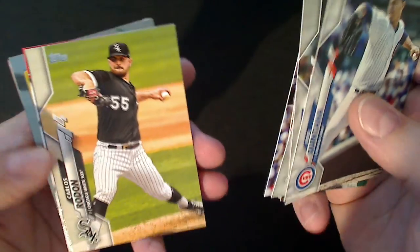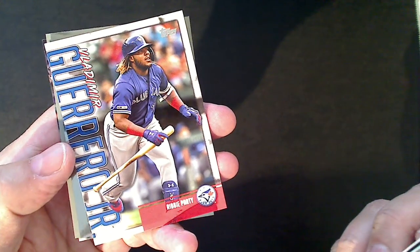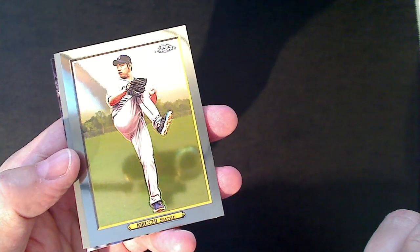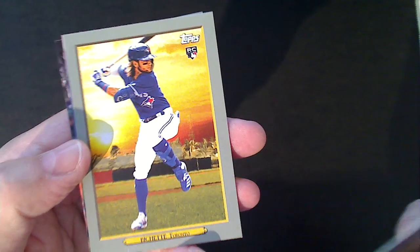Dylan Cease rookie - there are some nice rookies in Series One this year. Here's the first Vlad Jr. Target insert. There's a chrome turkey red of Kikuchi and a regular base turkey red of Bo Bichette, who happens to be one of the good rookie cards in Series One, along with Gavin Lux, Jordan Alvarez, and Nico Horner - those are really the big ones.